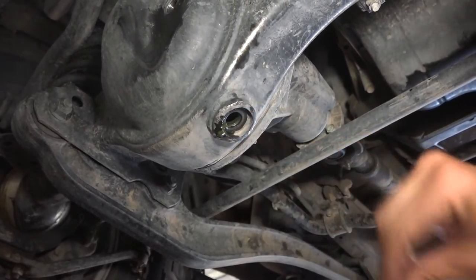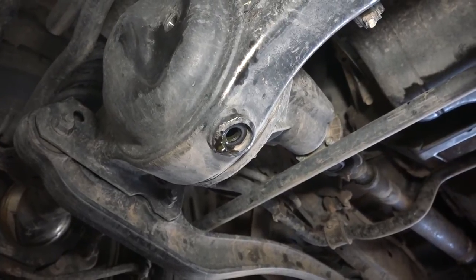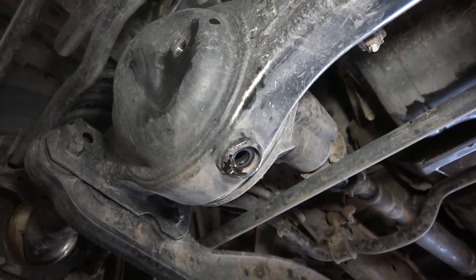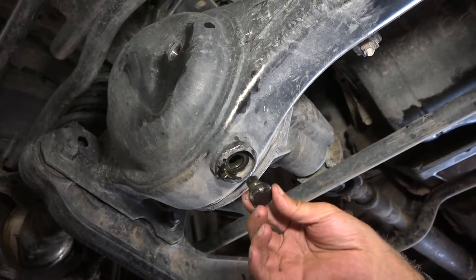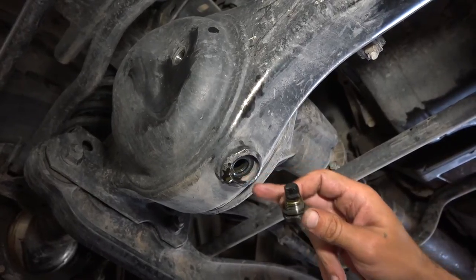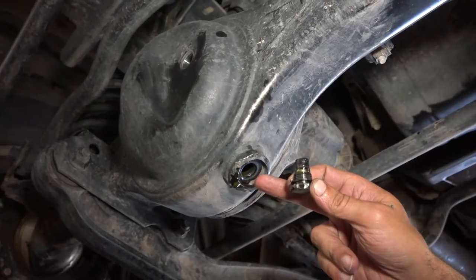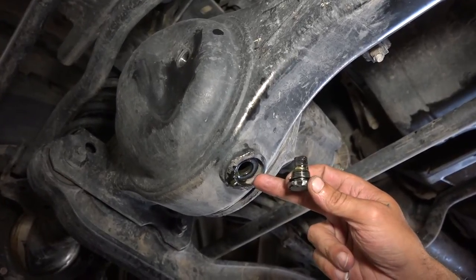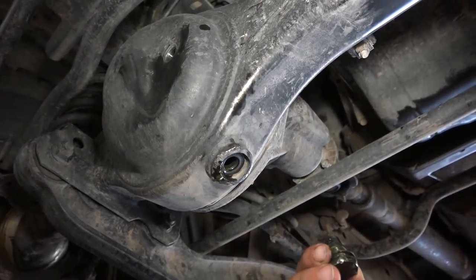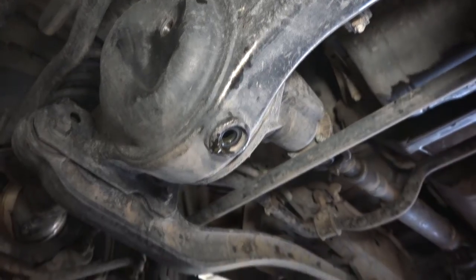It actually helps if one uses the right socket to try to unscrew it and hammer it. What I did was this part over here is distorted, so I was hammering the socket making room, but instead of 24mm I used 23mm. Not a big deal, I'll just file it down and it'll be fine.